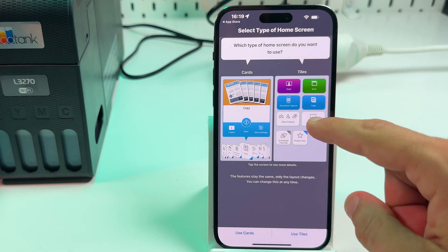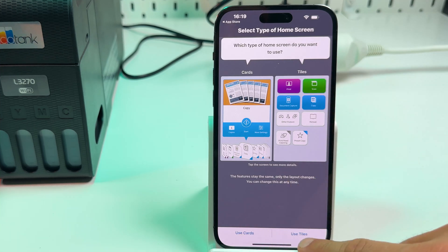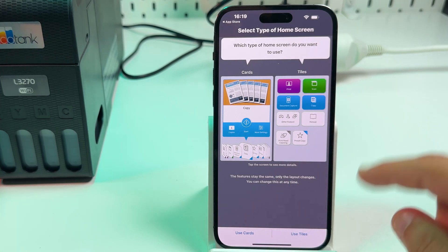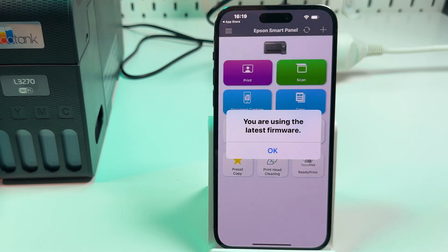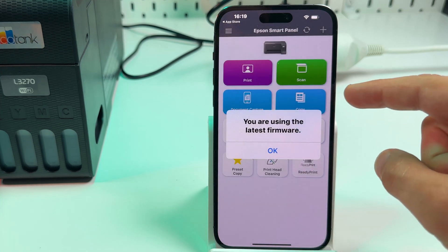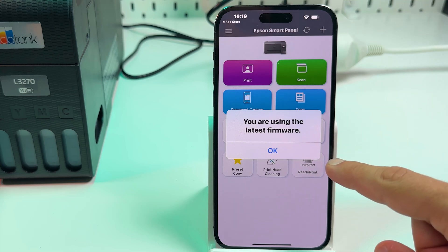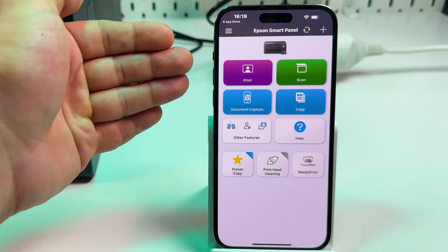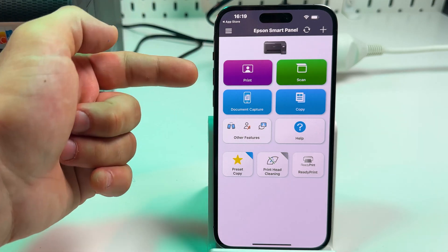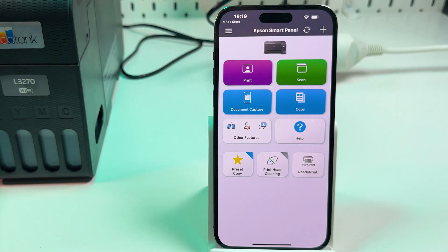Now you need to select the application interface — use cards or use tiles. Personally, I prefer tiles. Make sure you're using the latest firmware, and if you see an update option, just do it. From this application you can print, scan documents, and make copies. But let's continue on computer as well.